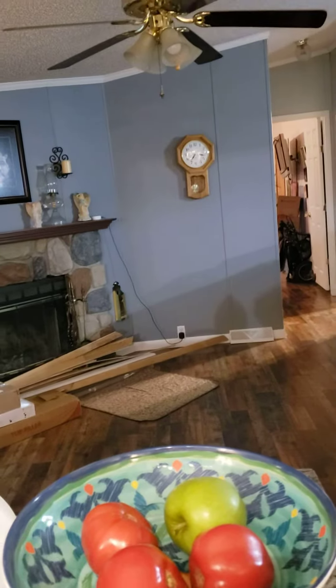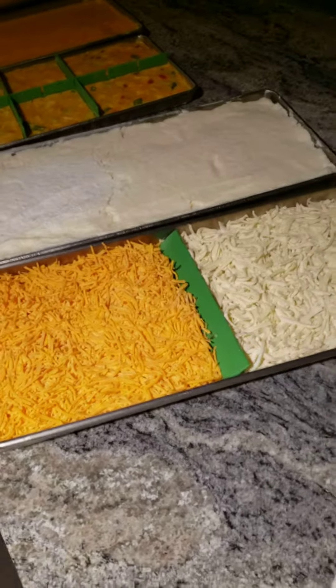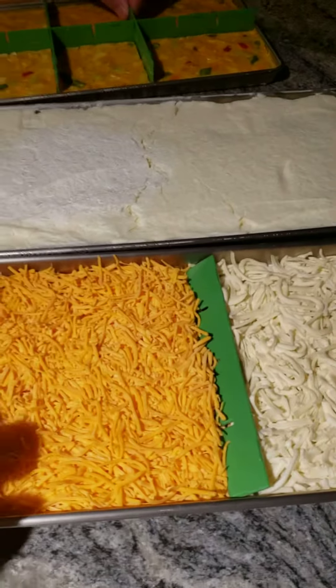Okay, Dana, it is not even 7:30 in the morning. On Sunday morning, we're getting ready to put this stuff up, but I wanted to show you the final process.